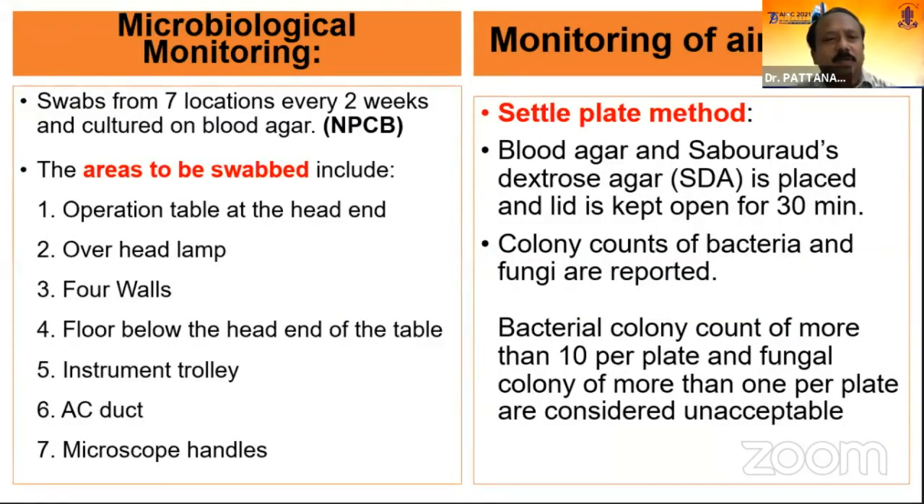Microbiological monitoring is also essential. We have to take swabs from 7 locations: OT table head end, overhead lamp, floor walls, floor below the head end of the table, instrument trolley, AC duct, and microscope handle. This is to be sent for culture every two weeks as recommended by NPCB guidelines. For monitoring air quality, the settle plate method has to be done — polo dextrose or sabouraud dextrose bases are placed inside the OT and sent for culture. All these results are to be documented properly in a register so they can be verified later.